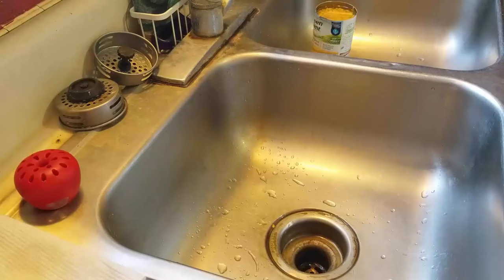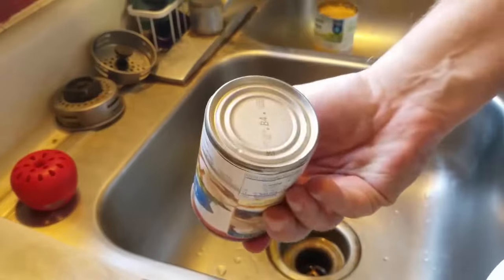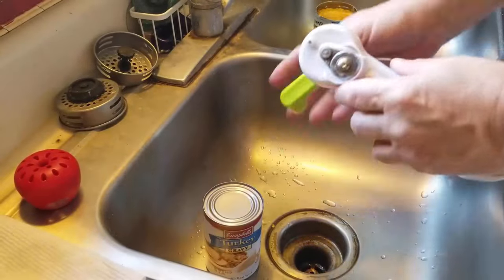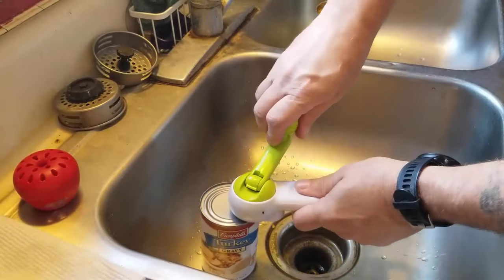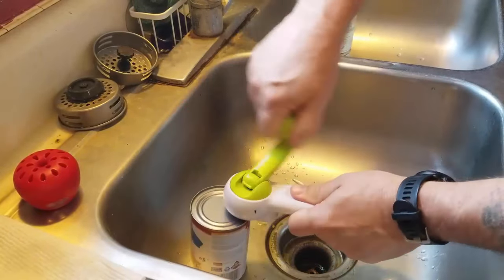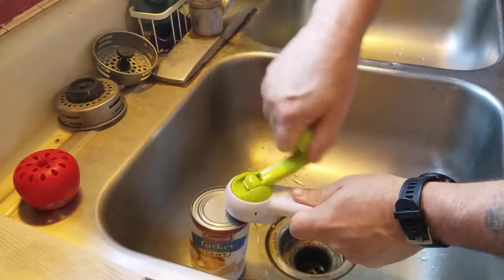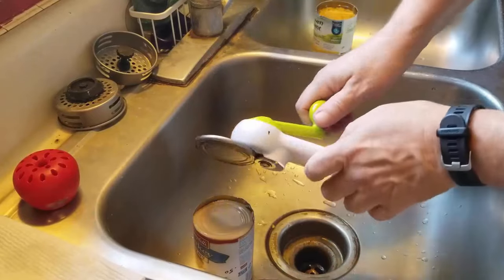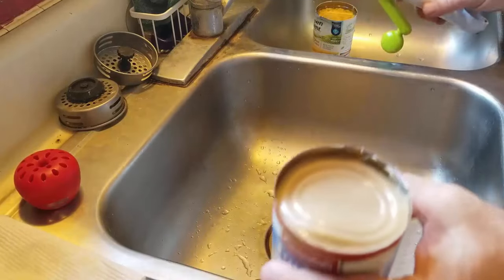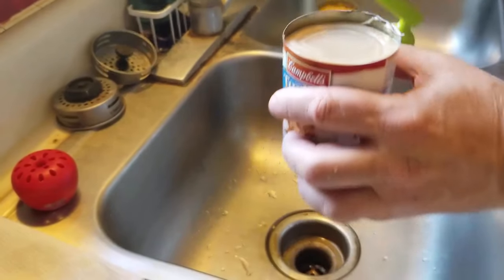Turkey gravy from best buy 2014 — 2014, guys. Let's find out how bad this is. No popping, nothing hissed at me. It doesn't look good — 2014 gravy does not look good — but we're gonna push past this and put it in a container so we can actually see what's in it.